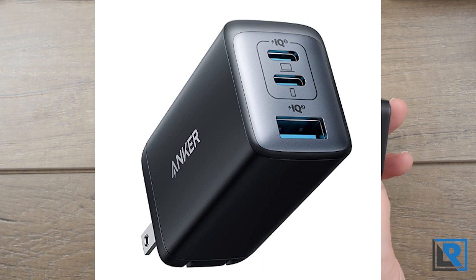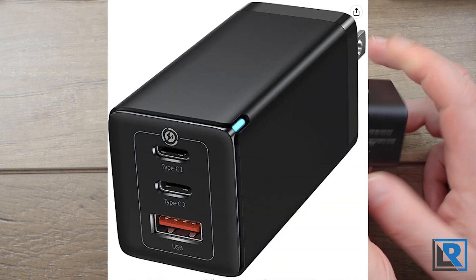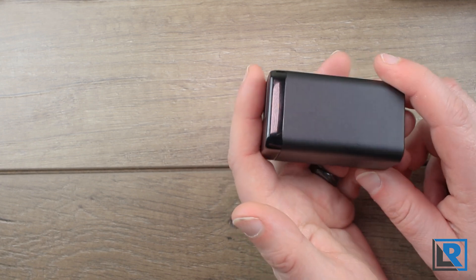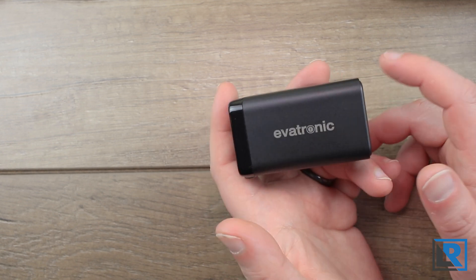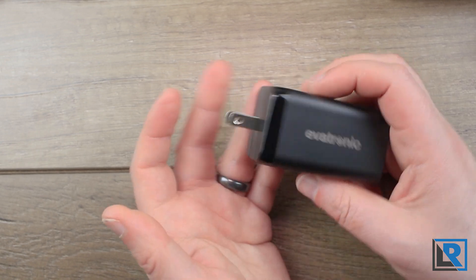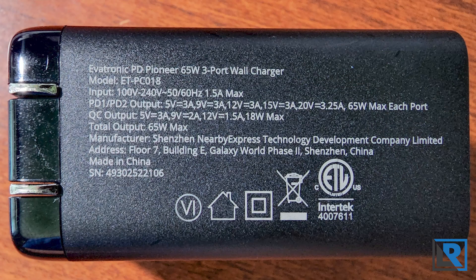There are a few other chargers on the market with very similar-looking designs — Anker has one with the Nano 2 65 watt, as do Baseus and Ugreen. I'm guessing they arrived at a similar footprint independently rather than being designed by the same company. The fold-flat plug is a really nice feature for travel — it doesn't get caught and makes it more compact. The bottom has all your required markings, port labels, and output specs.